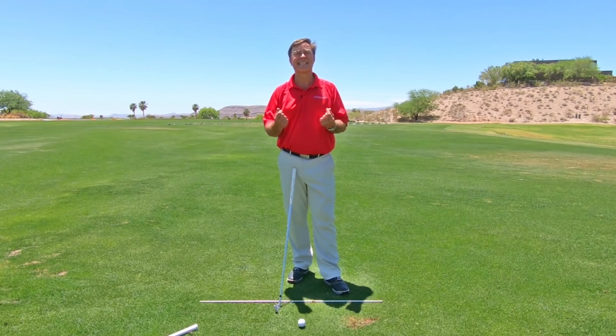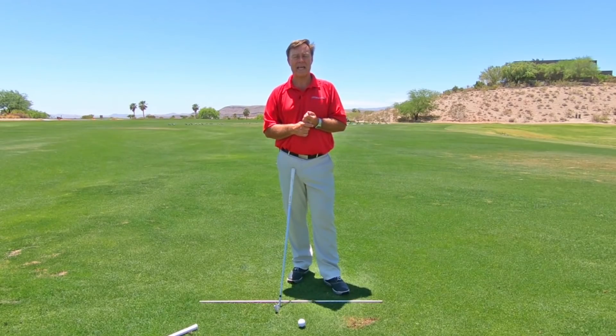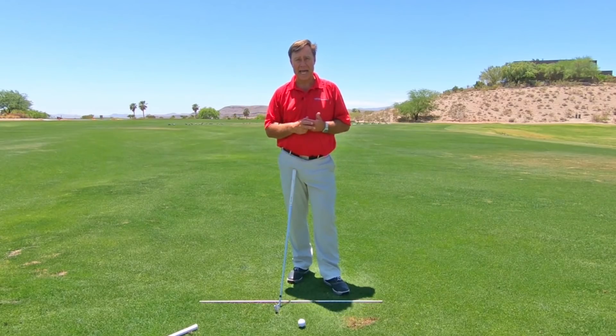I'm saying that because to this day I still want power in that hand. I am very aware of that and very conscious of making sure my hands are in a perfect position before I take that golf club back.